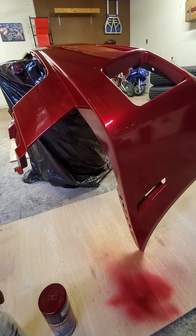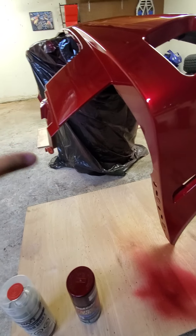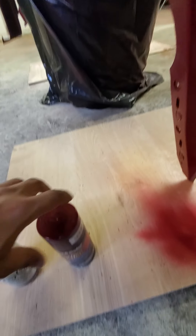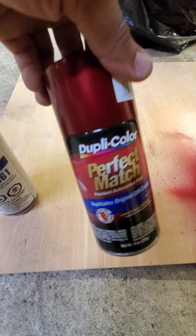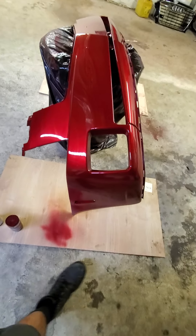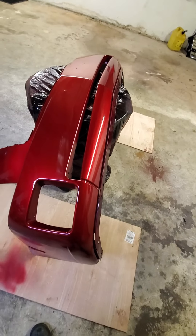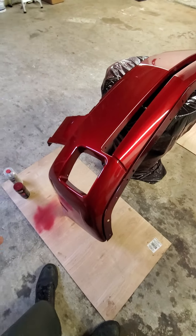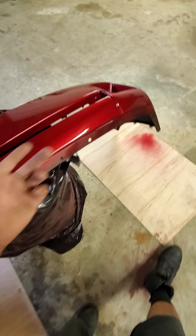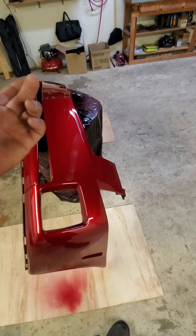It only took about two of these cans to get two full clear coats on this bumper — not half coats, not just a cover, full two clear coats. This little base coat can took about six of them because they're so small and this bumper is so huge. It took about six of those to actually cover the base coat of this bumper — about two cans per coat for the base.